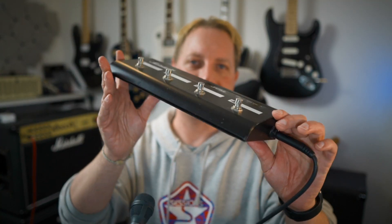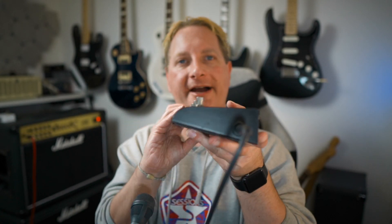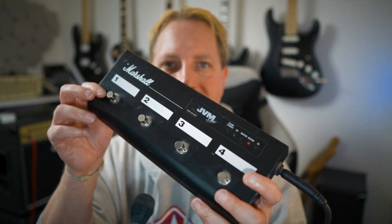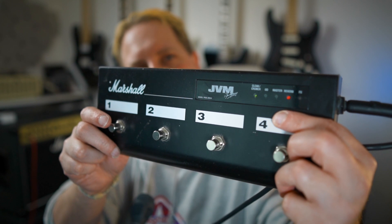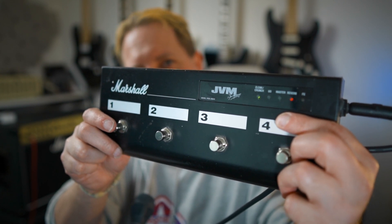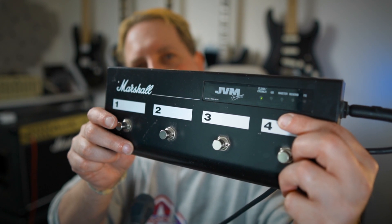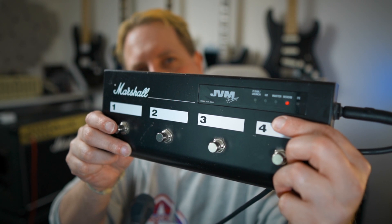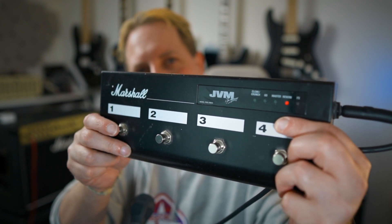So now I'm going to talk a little bit about the footswitch — here it is. I've got it plugged in because I quickly want to demonstrate how I have it set up. The footswitch is actually very well built, solid as anything. So this channel here is the clean and crunch channel, and if I go through it you can see it's on green, orange and red channels, then back to green.